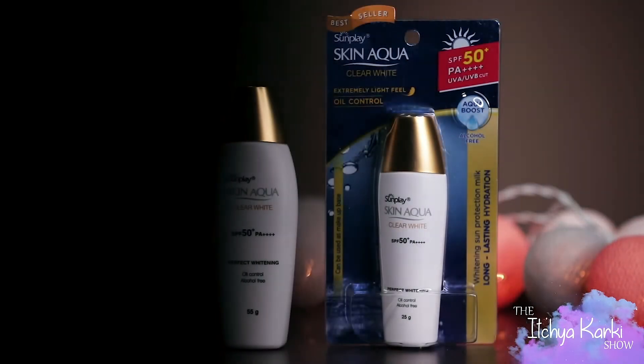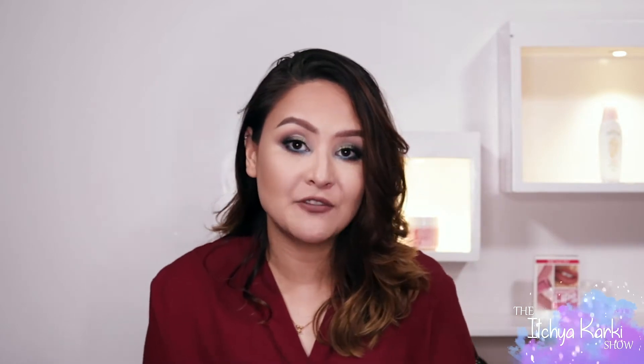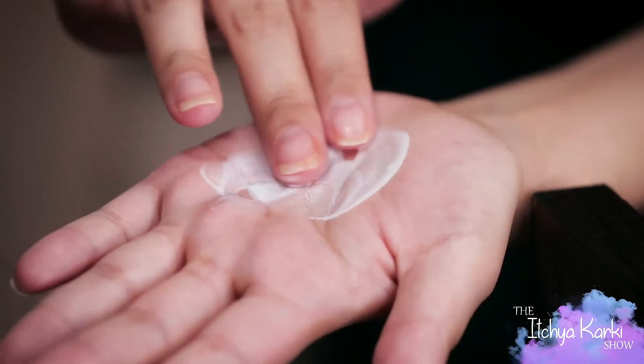So we're first going to talk about the perfect whitening clear white aqua sunscreen. The best thing about this sunscreen is that it's very, very hydrating. Both these sunscreens are very hydrating and if you are the kind of person who doesn't like that sticky feeling on their face after you wear sunscreen, then keep on watching. You have to shake it before you use it. And the best thing about this sunscreen is the consistency — it's really, really nice.